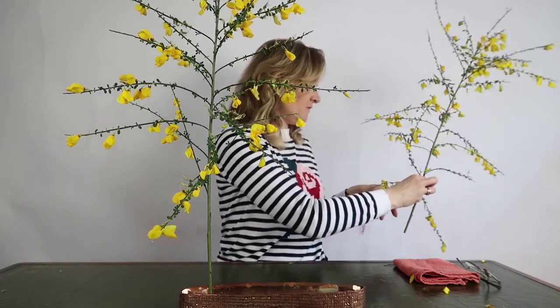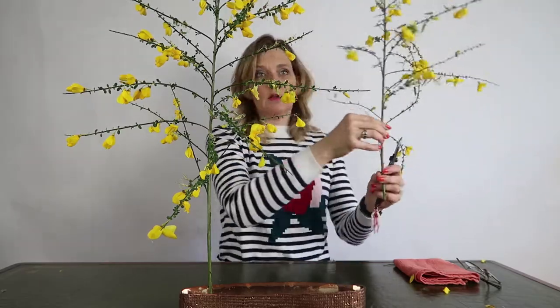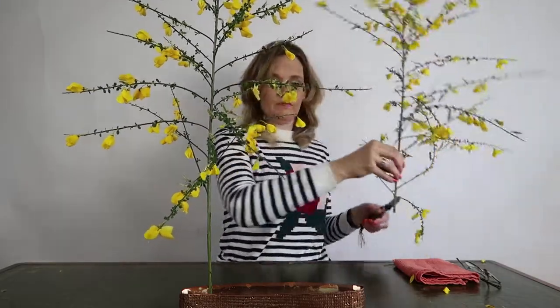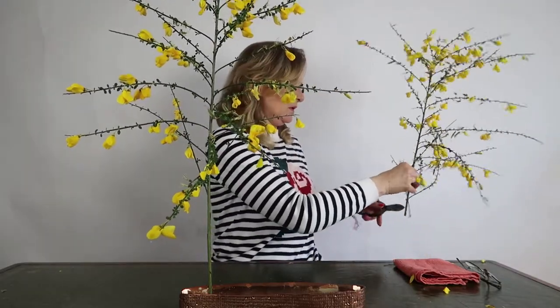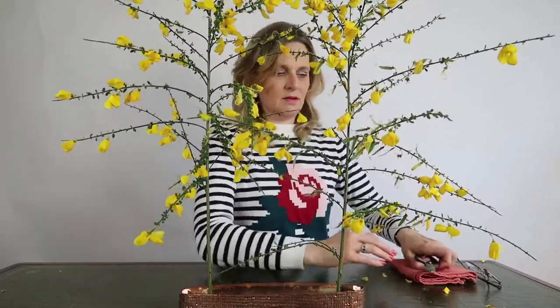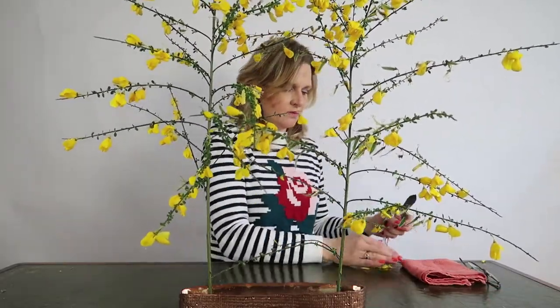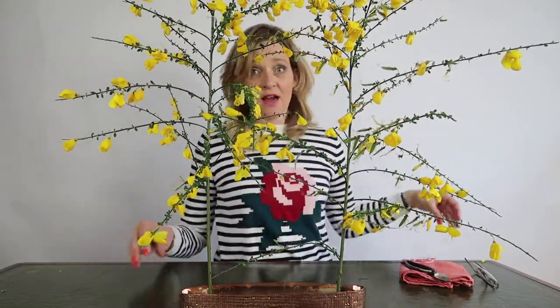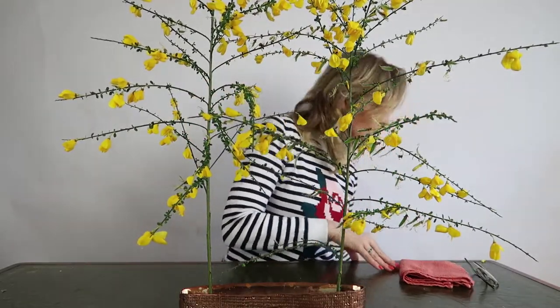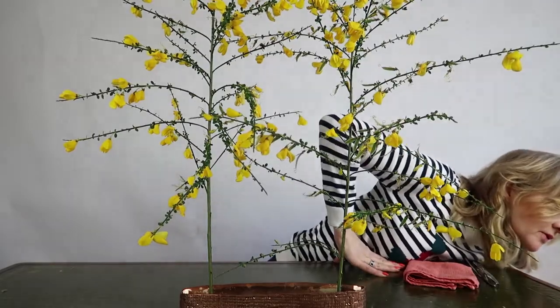I put some leaves off and here I go — the second one goes in. And the flowers are still tumbling down. So next branch, I have some more here.